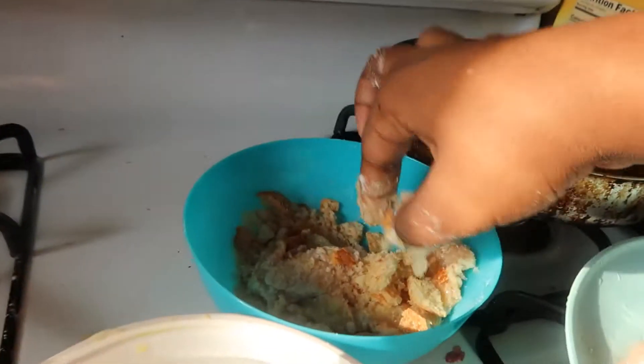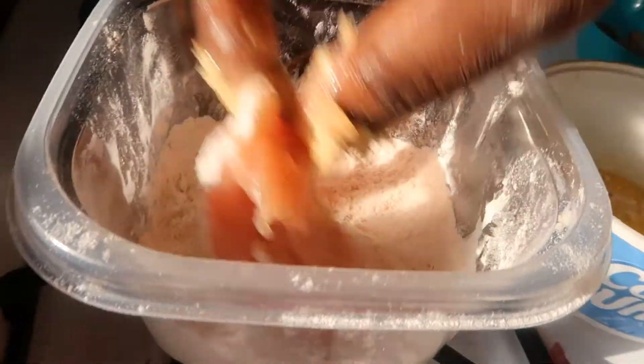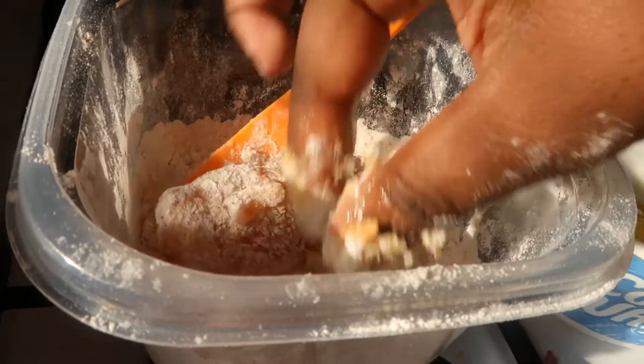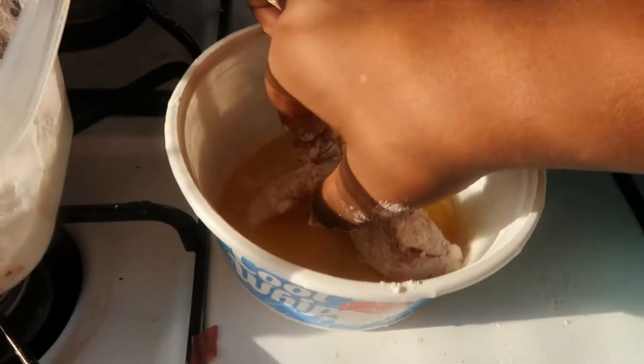I have my oven preheated. My oven gets pretty hot really fast, so I have to turn it down to 200 because I had it on 300 and it is already hot. So I turned it down a little and I will turn it back up once I put the chicken inside.